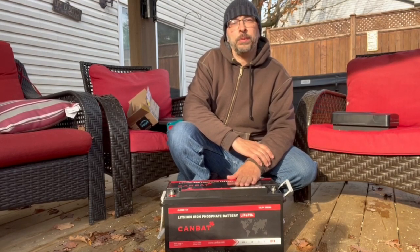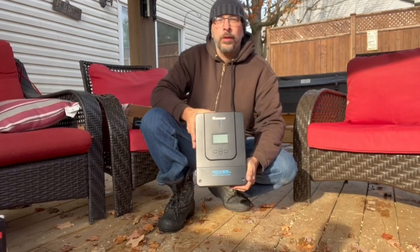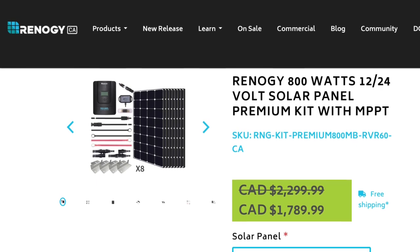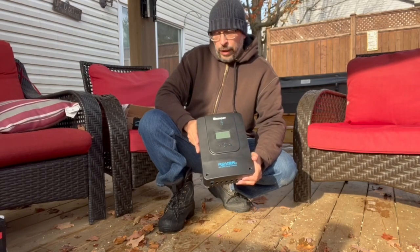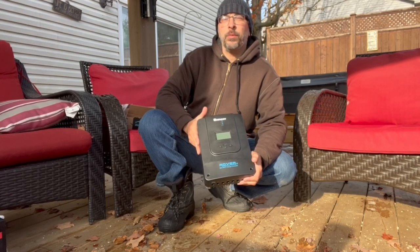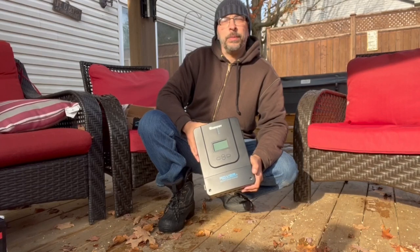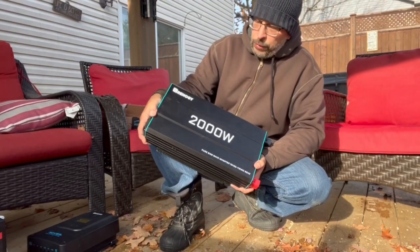I called Canbat and spoke with them about which battery to pick — just a great company to deal with, very positive experience, and I was happy to buy a Canadian product. I purchased the 800-watt solar premium kit from Renergy, which sells for just under $1,800. It includes a 60-amp MPPT charge controller, 800 watts of solar panels, mounting and connecting hardware, and a lot of the wiring. I did need to purchase a few extra connectors and odds and ends. Despite reading a lot of negative reviews online, my experience with Renergy was very positive — my system was mostly delivered within a couple of days, and when one package was missing they responded immediately and it arrived shortly after.